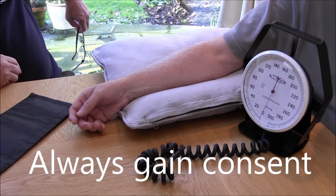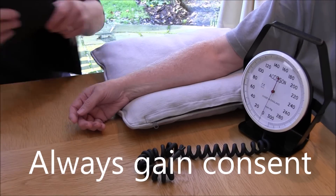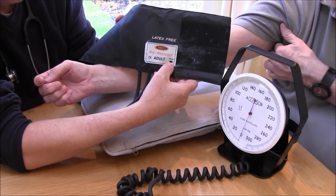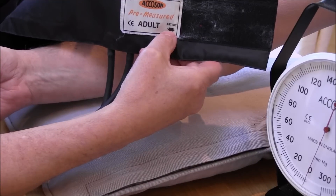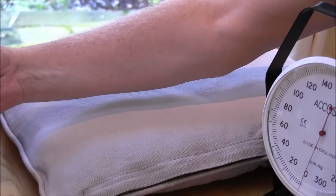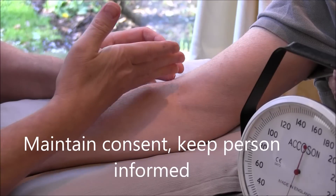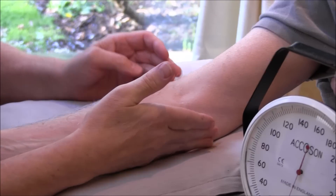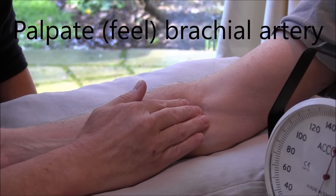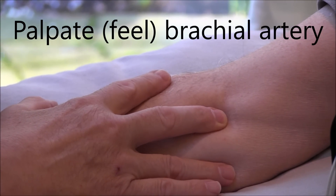Bill, we've been keeping an eye on your blood pressure lately — I'd like to check it now. So I'm going to put this cuff onto Bill's arm. We can see there's a line there that says 'artery' — that's going to go over Bill's brachial artery. I'm just going to palpate Bill's brachial artery now. The brachial artery is medial — two thirds of the way across to the inside. This is the medial surface; this is the lateral surface. The brachial artery is just here.